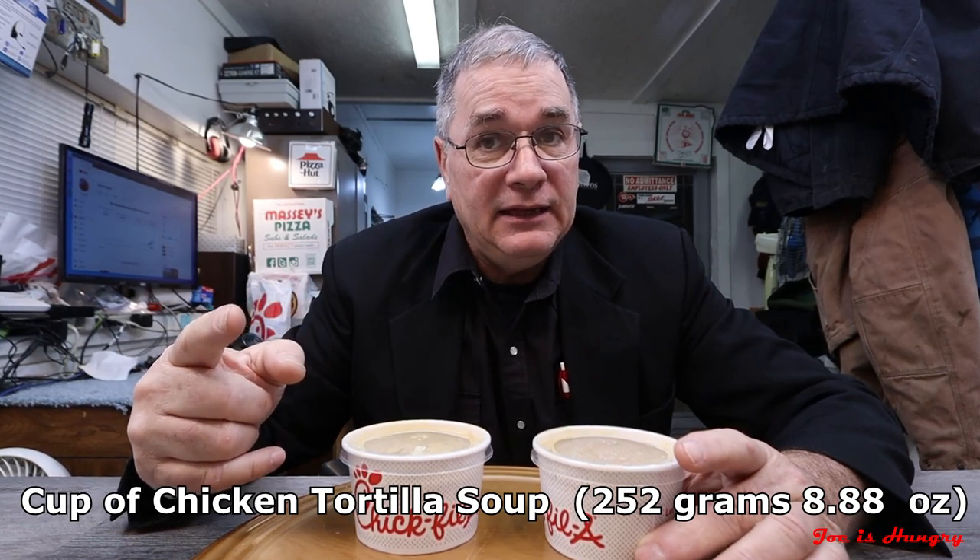Now it's time to head back to the studio and do the Joe is Hungry weight test. To start off with the cup — that's the portion we got through the drive-through. According to Chick-fil-A's own website, that should weigh 252 grams or 8.88 ounces.